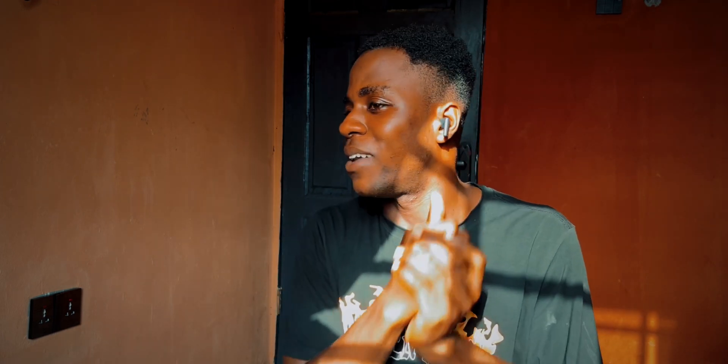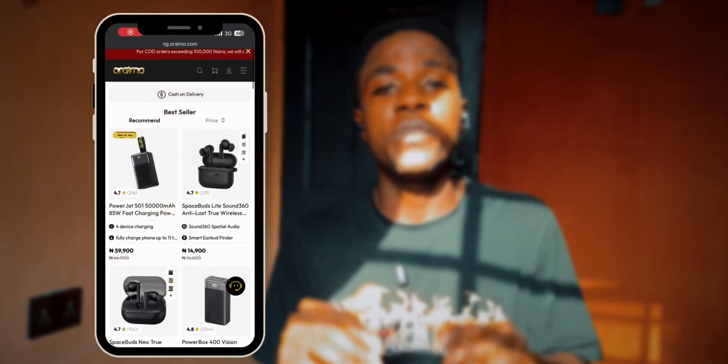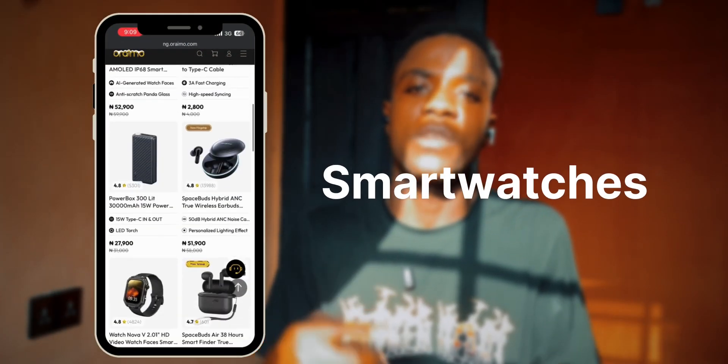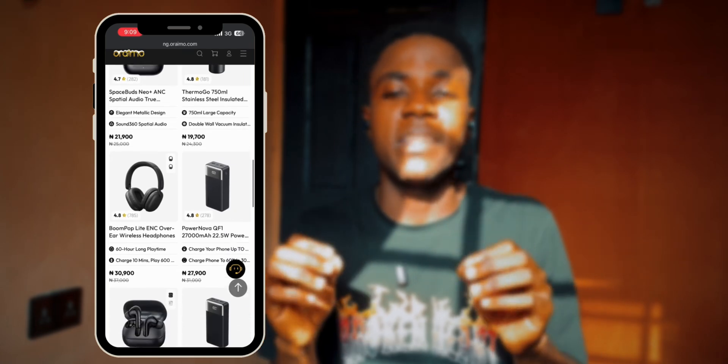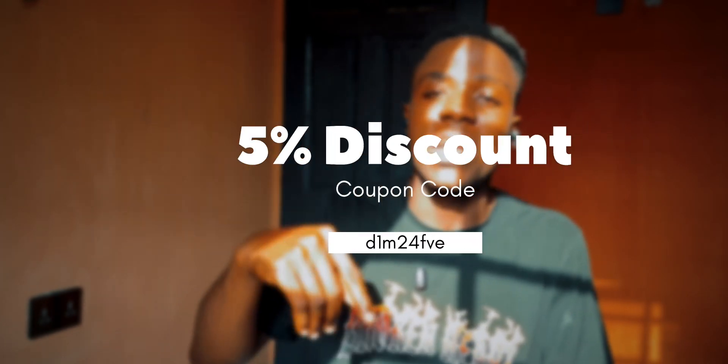You might be wondering what I have on my ear — this is the Ormo Spaceboard NeoPlus. I've already made a video about it and also a comparison video with the Ormo Spaceboard Lights, so go check them out. If you want to purchase any Ormo product — earbuds, smart watches, accessories — you can get a 5% discount off the price by using our discount code, which I'm leaving in the description and also on screen.